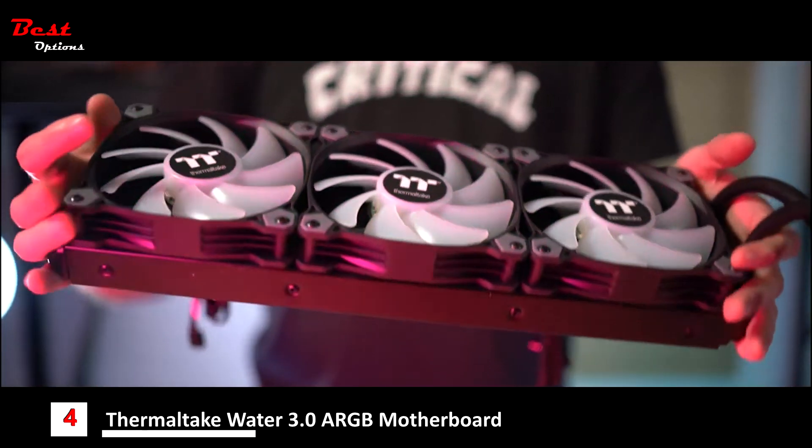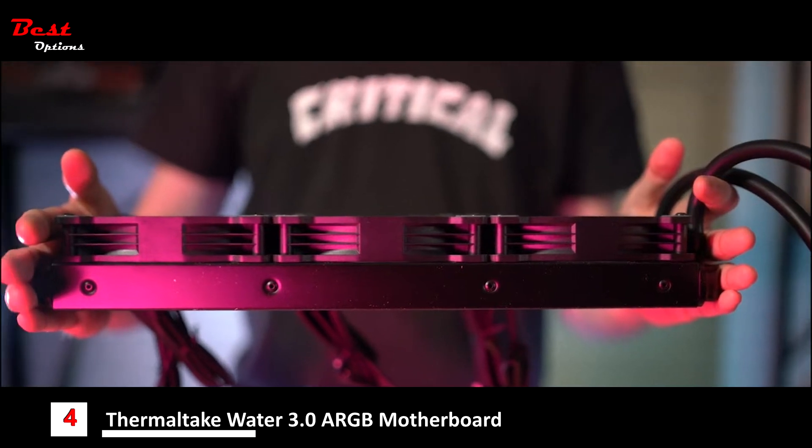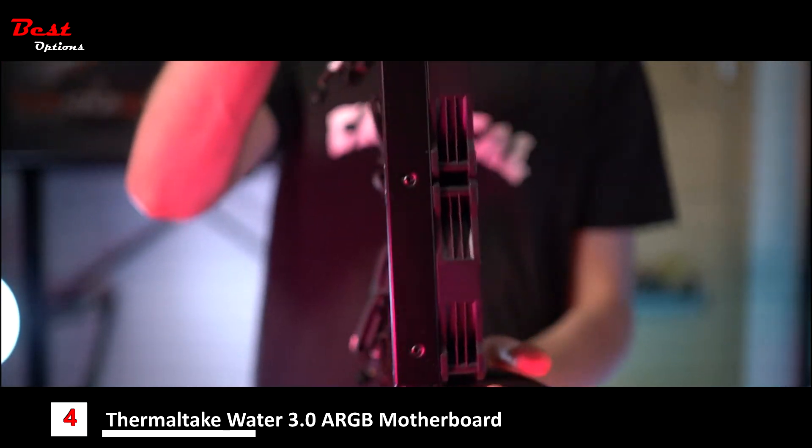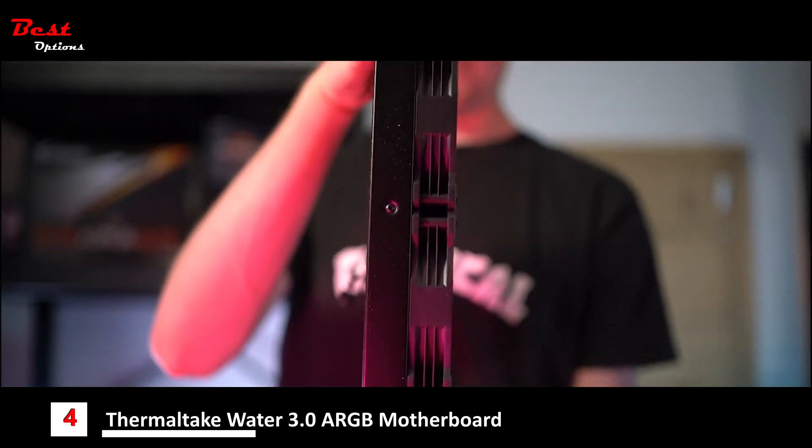We've redesigned the Water 3.0 this time around. For the ARGB edition, we've gone for a much slimmer radiator design, allowing you to fit it into more tightly spaced cases, essentially giving you more options in terms of which case variant you have.